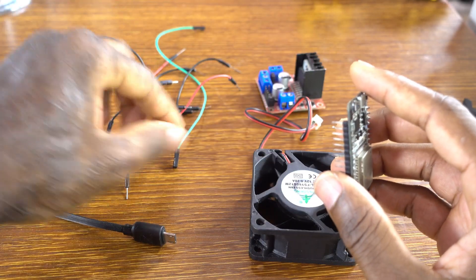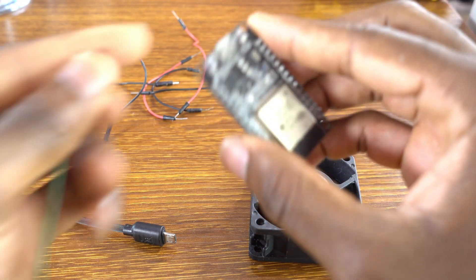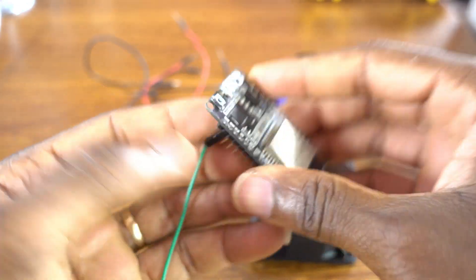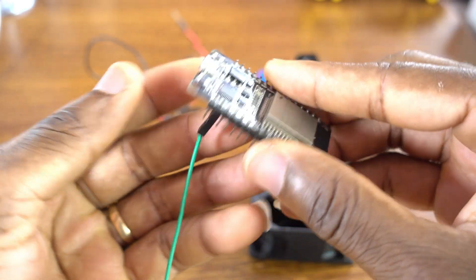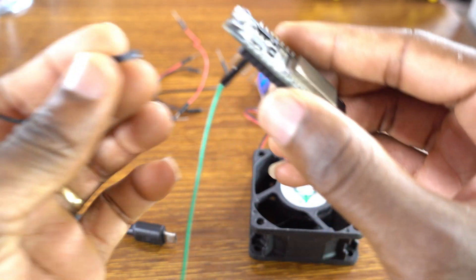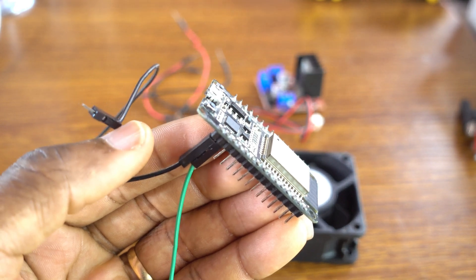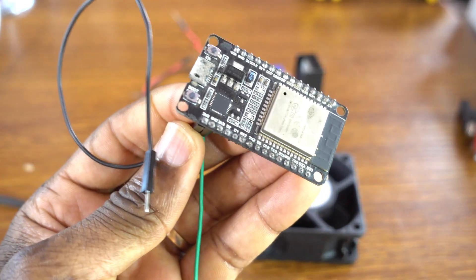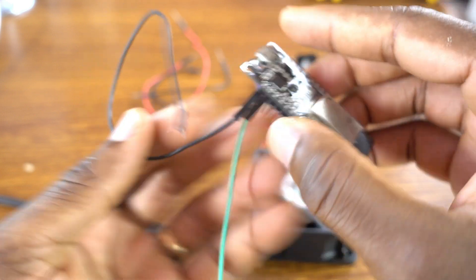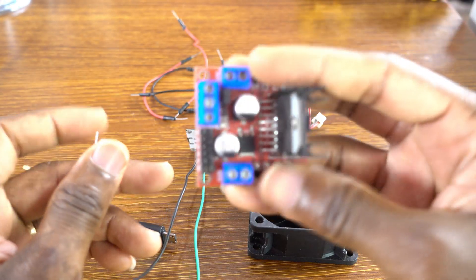Let's start with our connections. The green wire is to be attached to GPIO 15. Now, please connect the black wire to ground — not to 3.3V, because right now I'm making a big mistake. So this is to be attached to the ground with the black wire.